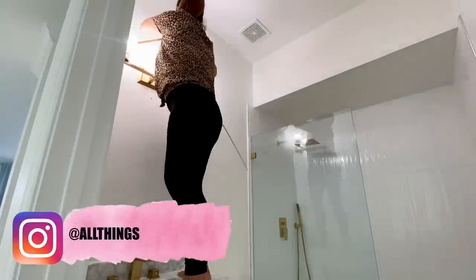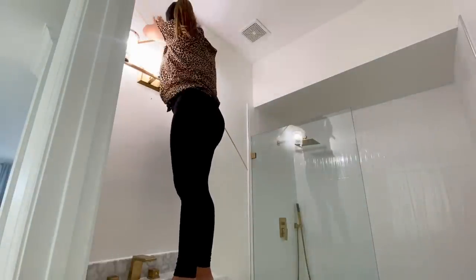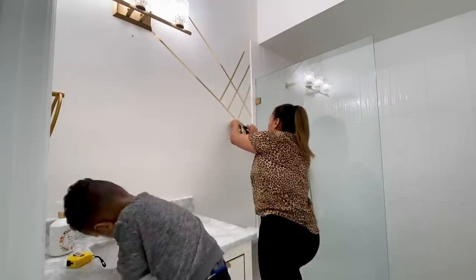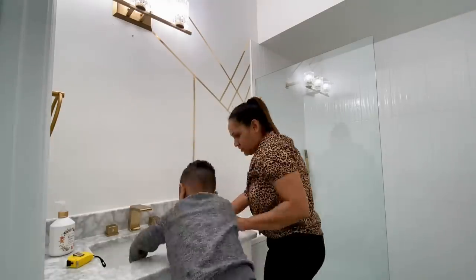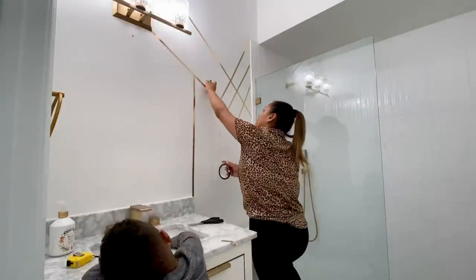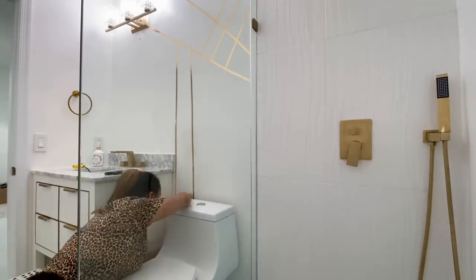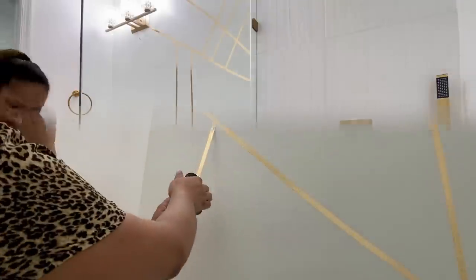This wall was just too blank for me, and honestly I didn't want to commit to a paint color or wallpaper. So I found this metallic film tape on Amazon and I needed to give it a try. Here I'm just putting tape all over — I didn't really know the exact design I wanted, but I knew I wanted to create something geometric.